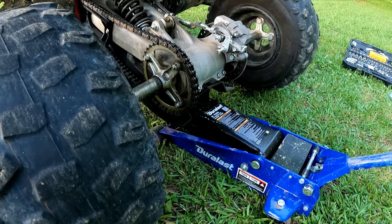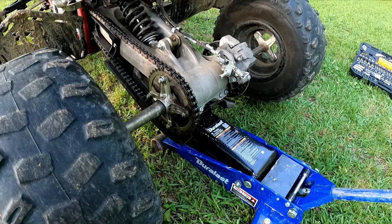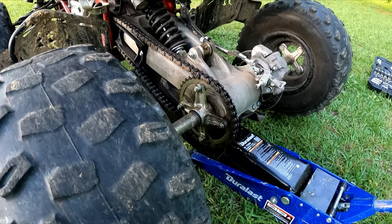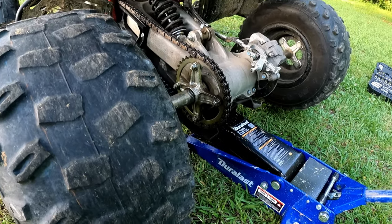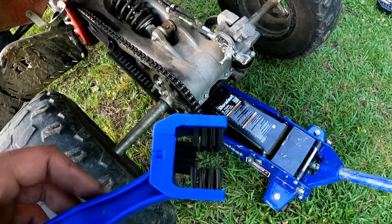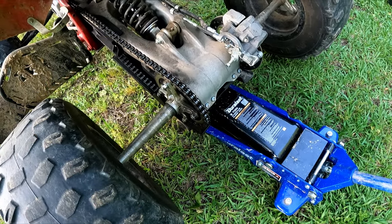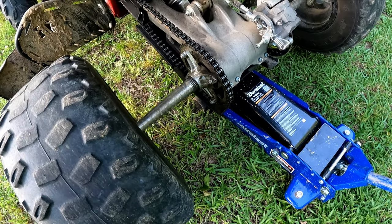We're gonna start by jacking up the four-wheeler so it'd be easier to just rotate the tires and move the chain. A lot of people like to just crank it up, put it in gear and let it roll, but I'm gonna take my time. With these brushes and bristles, I don't want anything to get caught in the chain - doing it this way you got more control.